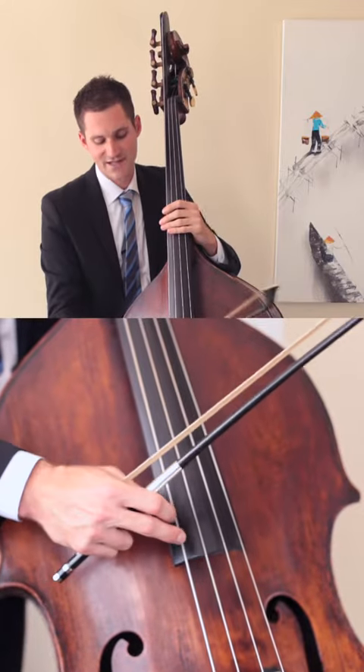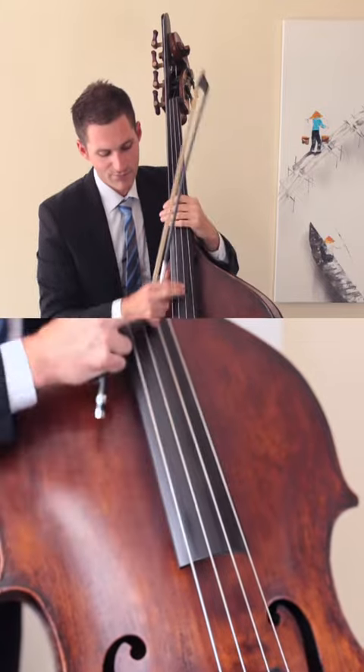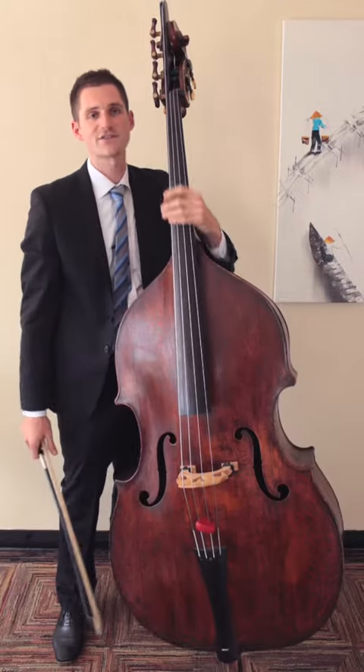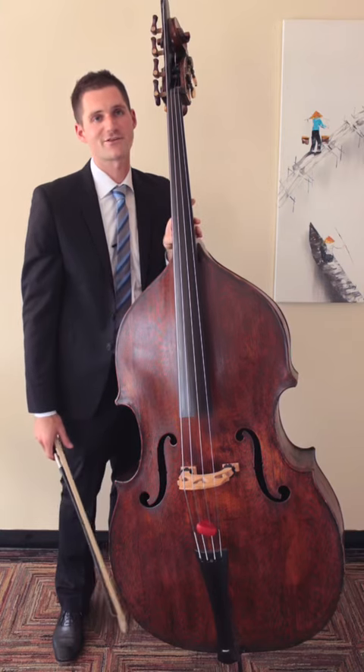It's always best to pizzicato over the fingerboard, kind of close to where the harmonic is, maybe halfway between that and the end of the fingerboard — that'll help you get a rounder sound. Practice your pizzicatos with your bow in your hand and see if you can get that nice warm orchestral pizzicato sound. Thank you very much.